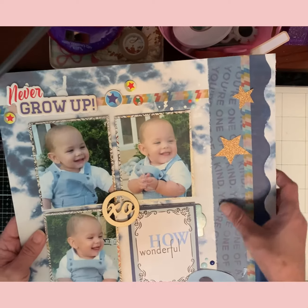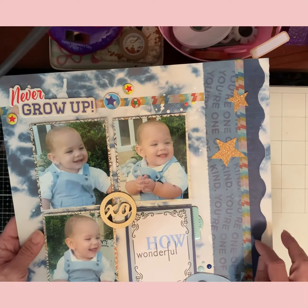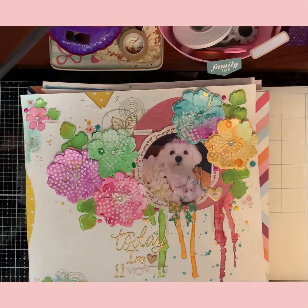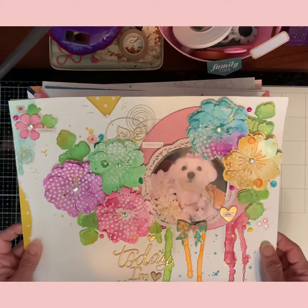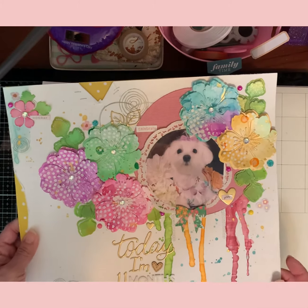This is from that paper pad I told you about — this is a Hip Kit Club paper, yes, because it's double-sided. I love how this one came out with the blues. This is my baby — she was 11 months this month in October. That's her 11-month picture going in her album.